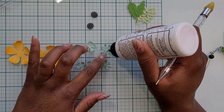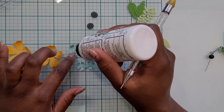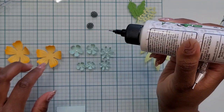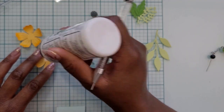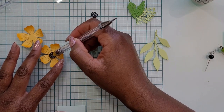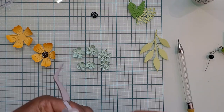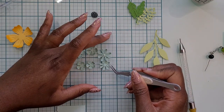Now I'm using wet glue in the center of each of the bigger layers of the flowers to assemble them. For the biggest flower, it doesn't have multiple layers, so I just cut out the same one twice and rotate it so it looks like it's meant to be layered — that's a really good way to stretch your supplies.